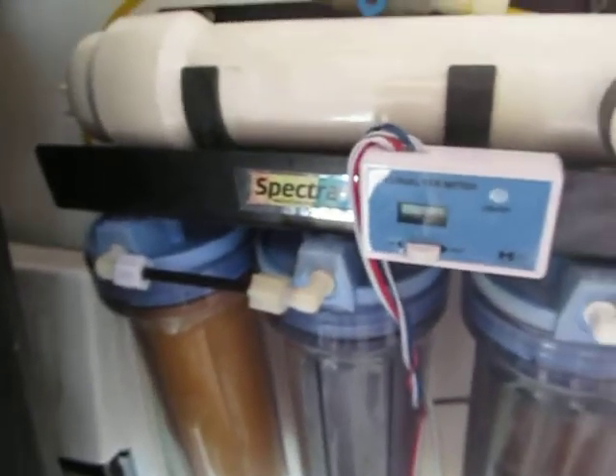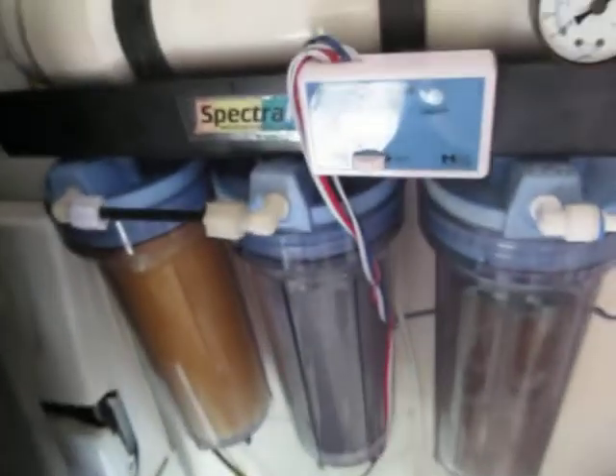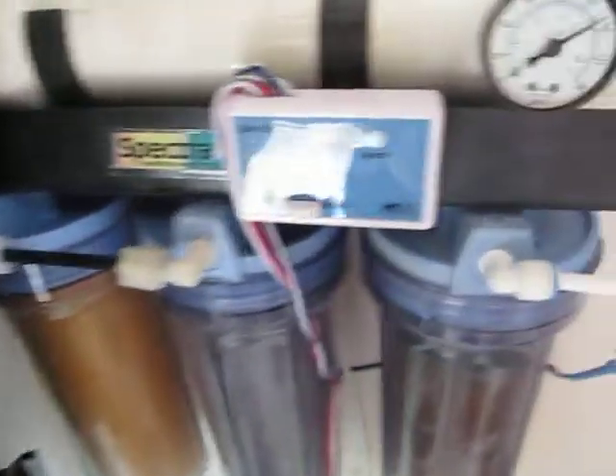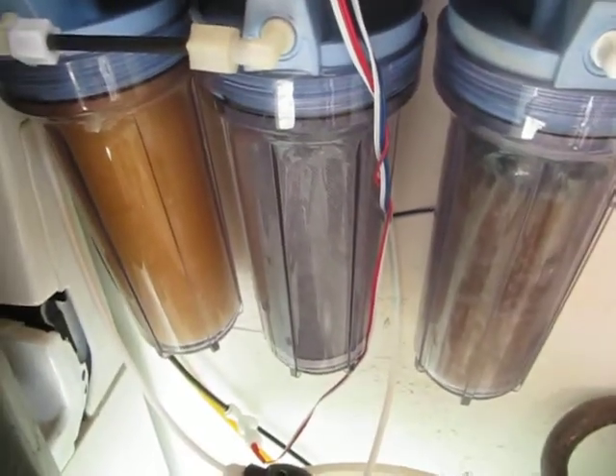All right, New York. This is my RODI unit. It's a four-stage, I believe. I bought it second-hand. I bought a TDS meter for it, new cartridges and filters and everything.